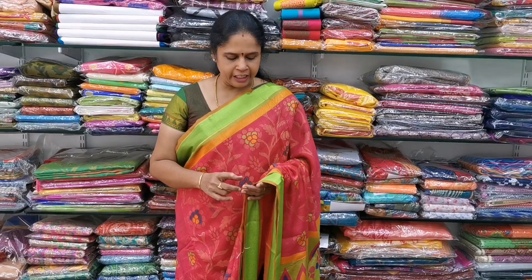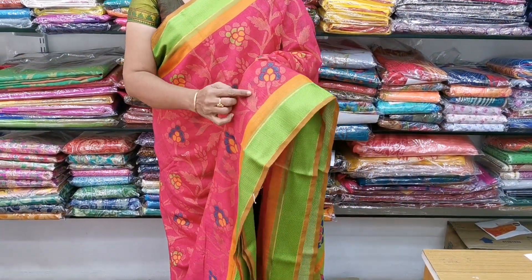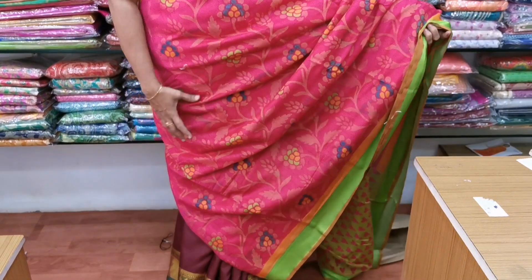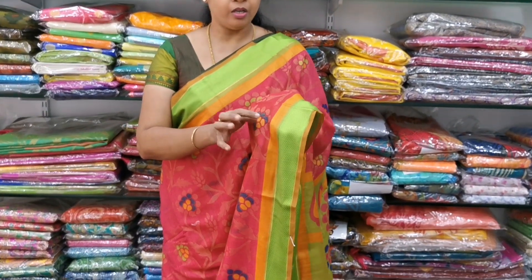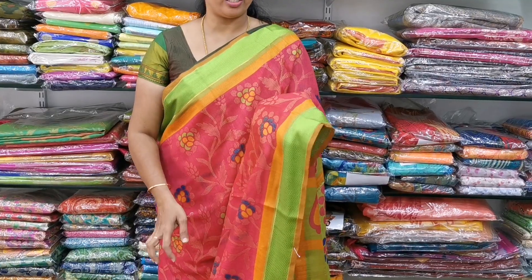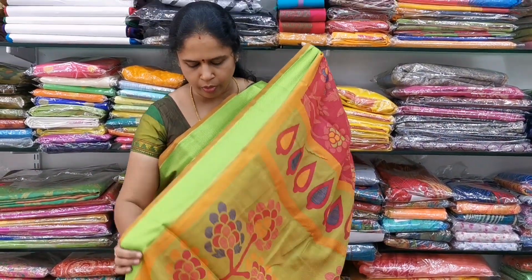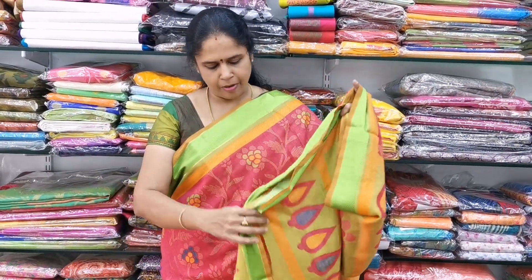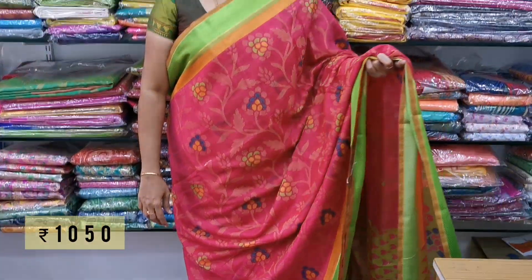Sari No.2 — this is a beautiful pink color combination with a floral design. It is very beautiful with subtle thread zari. This is a dual shade, a very nice combination with a green color. The blouse for the sari is also very beautiful, a green and pinkish shade. The cost is 1050 and it is all normal wash.